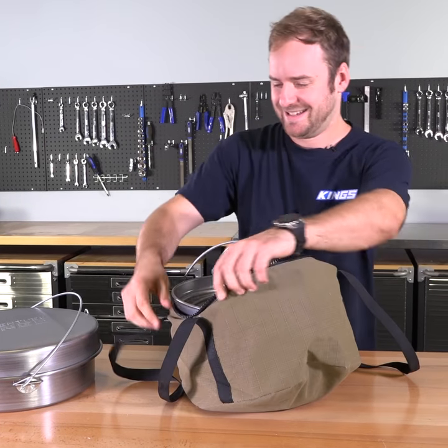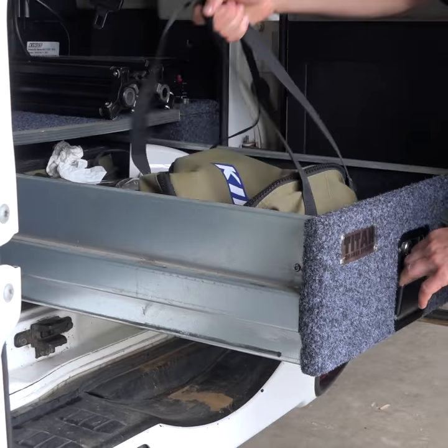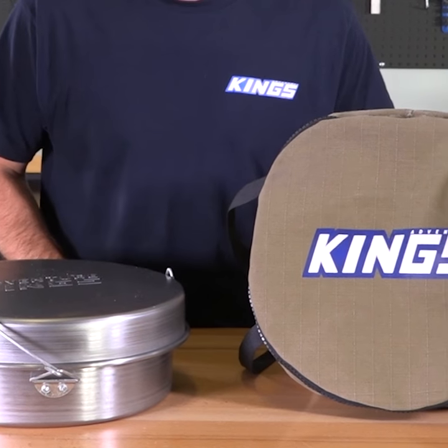Once you're finished, you can pack it away in the Adventure Kings Camp Oven Canvas Bag and store it in your vehicle without worrying about ash, dirt or grease messing up your interior. Neat, tidy and ready to be used the next time you're cooking over the campfire.